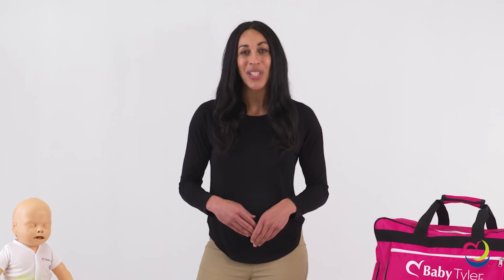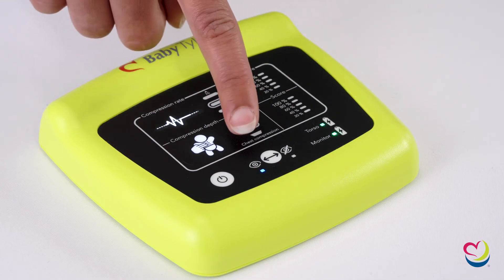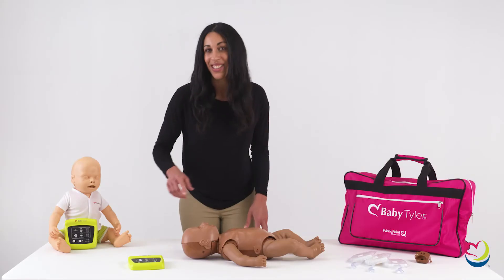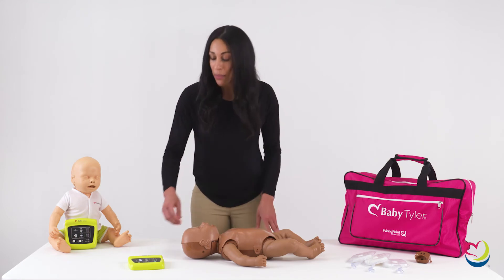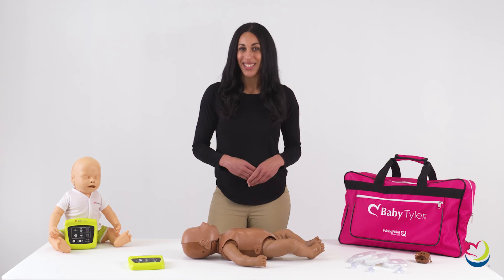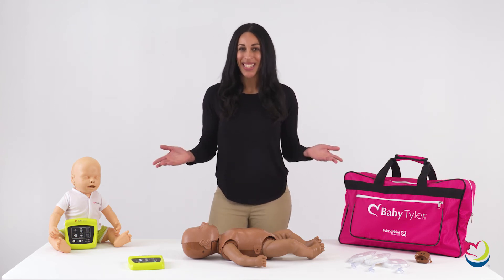Selecting the training mode is easy. At the bottom of the CPR monitor there are two symbols: an open eye for standard mode and an eye with a line through it for blind mode. To select the mode, simply tap the button until you get a steady light in your preferred option, standard or blind. Once you have selected your preferred training mode, it's time to get to CPR.